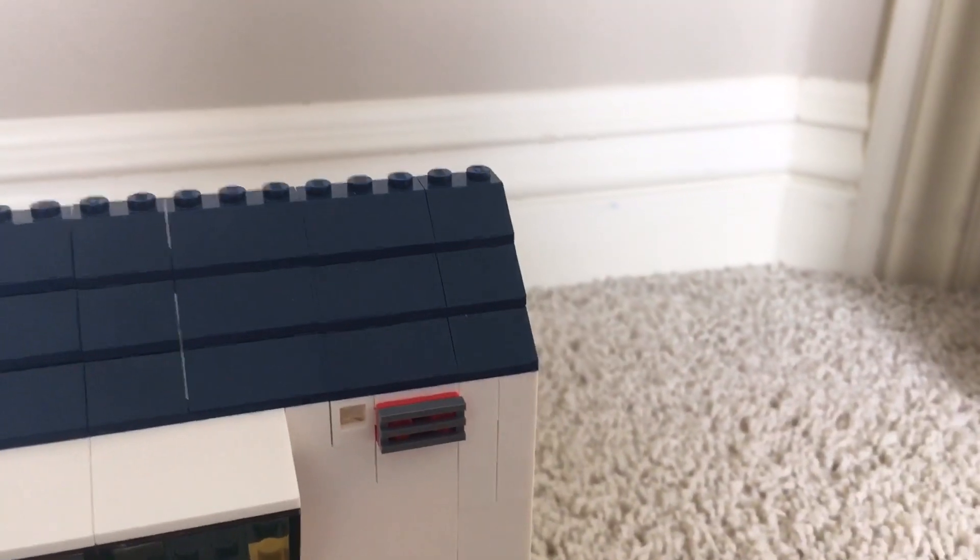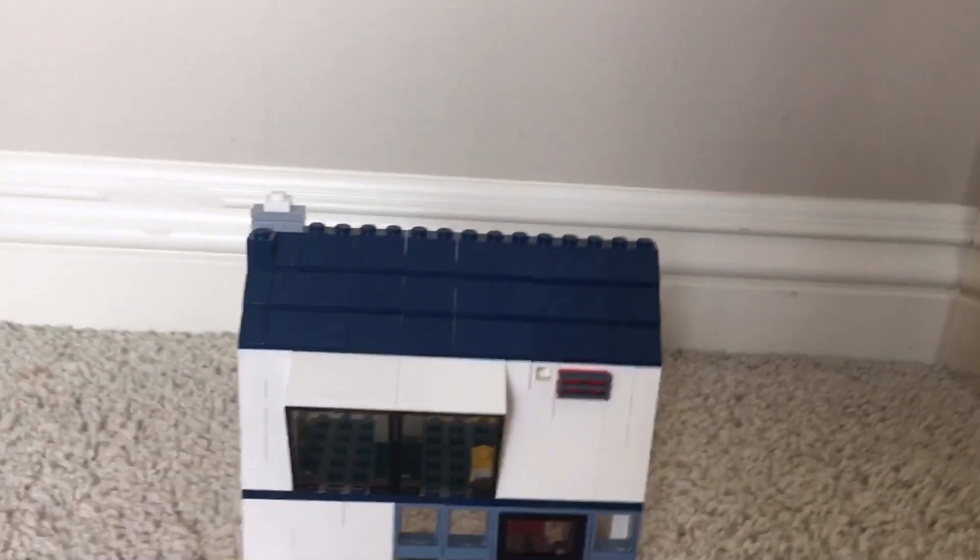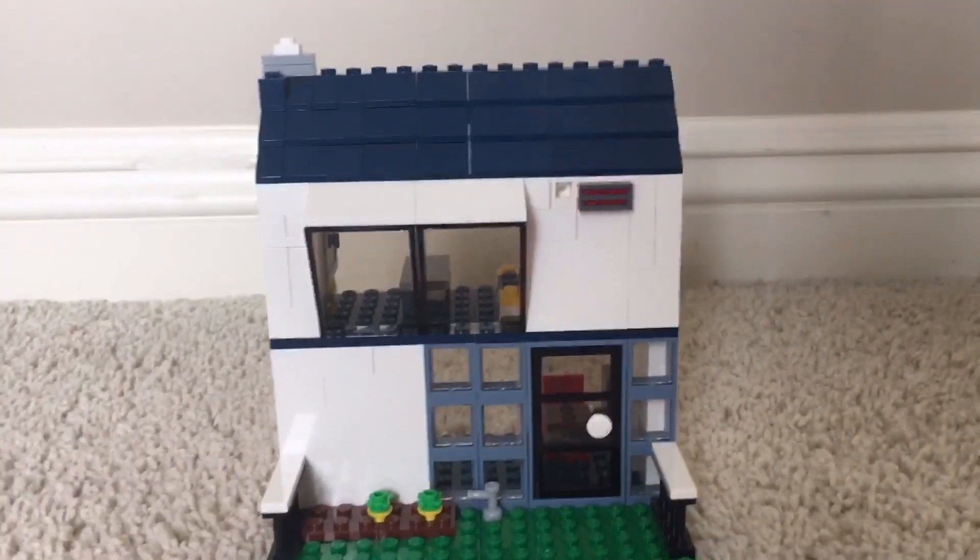Up here the roof is just made from the blue roof pieces that come in the set. Everything here, other than two or three pieces, are from the set.